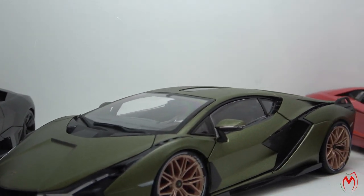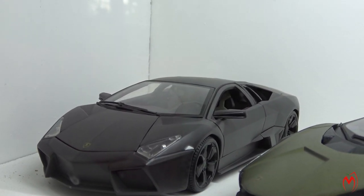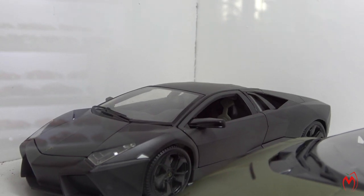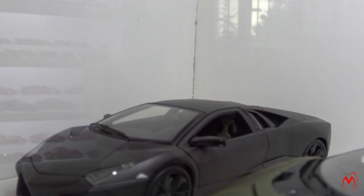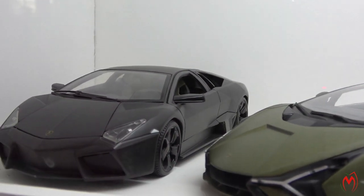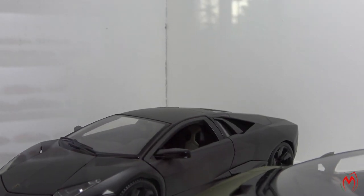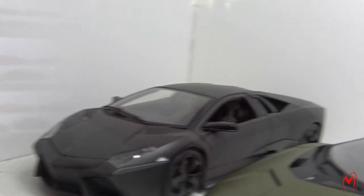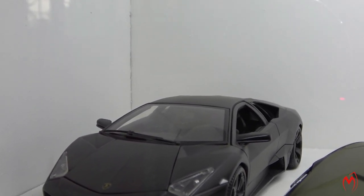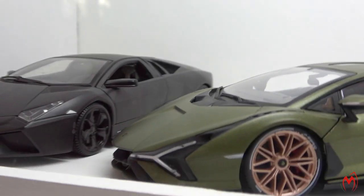And next to it is a Lamborghini Reventón in matte black finish. This is a very cool model and I've had it for quite a long time — around about 19 years in my collection. It is very well detailed; the lights and everything are well detailed. The paint quality is still perfect — very nice model, and well-priced. These are the Bburago models.